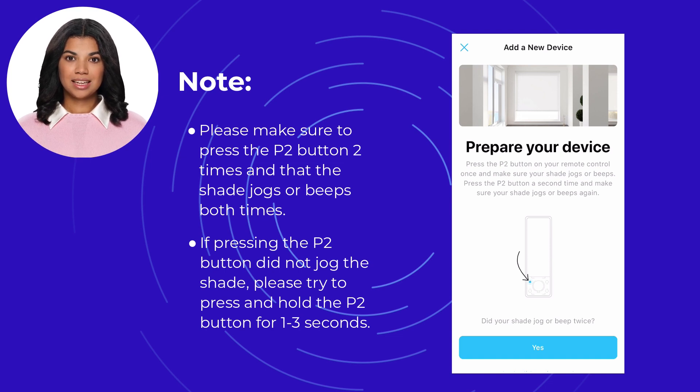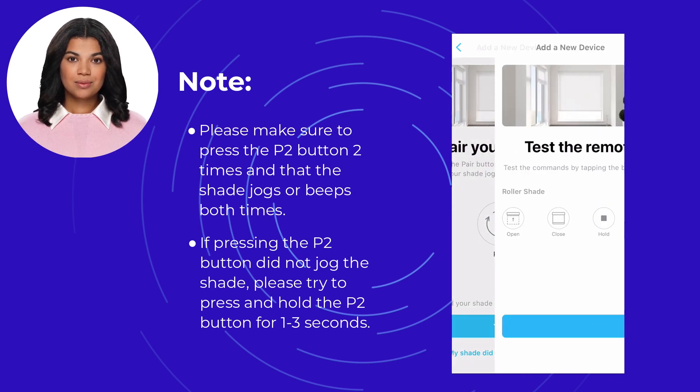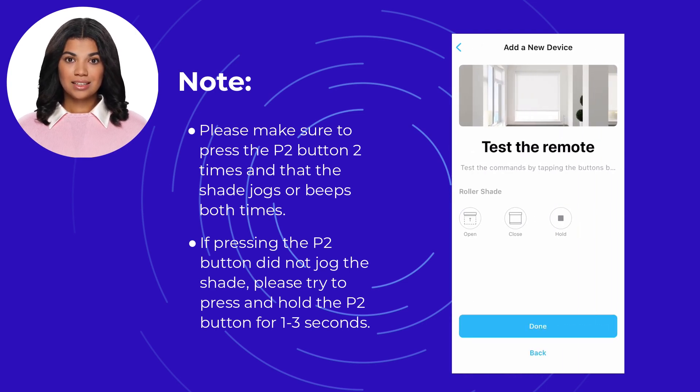If the shade jogged or beeped twice, click yes in the Bond Home app. Press the pair button and confirm your shade jogs or beeps again. If the shade jogged or beeped, click yes, then test the commands.